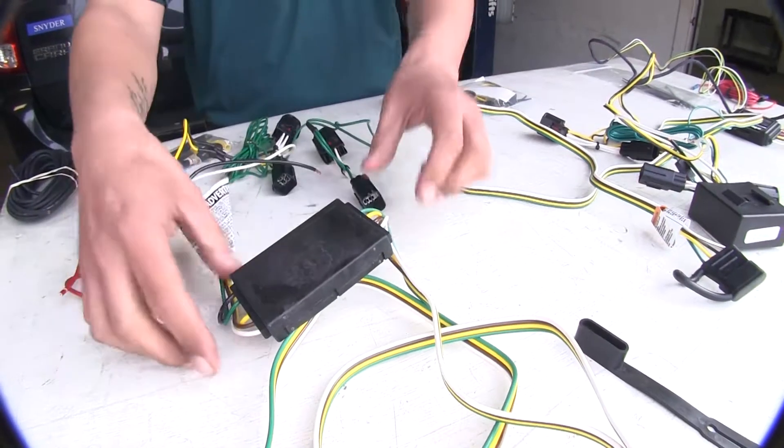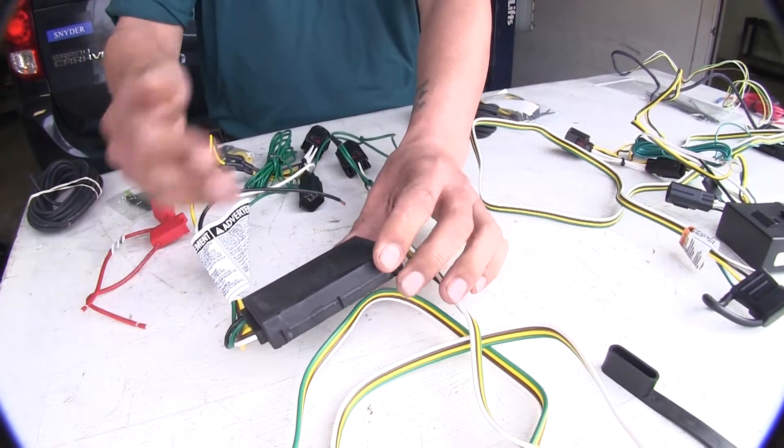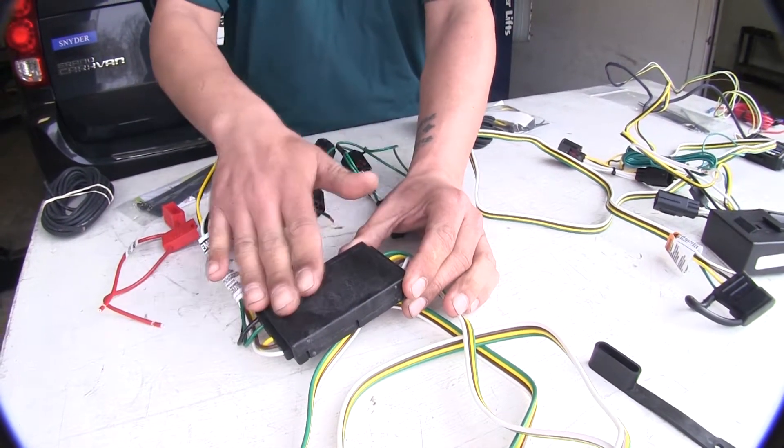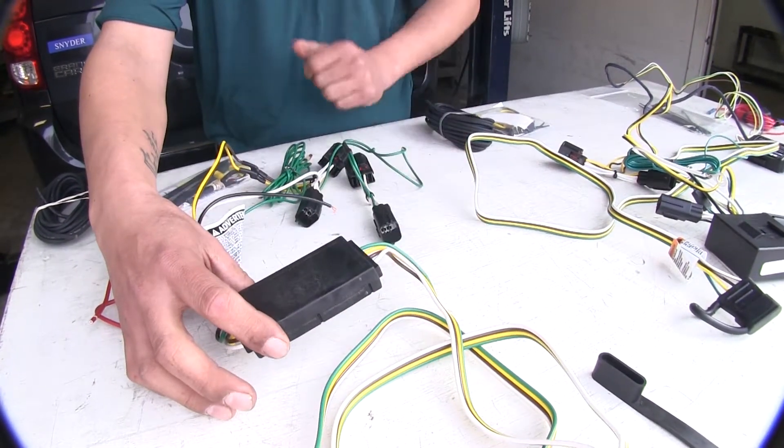Here with the Curt, you can see it's a thinner box, and it's going to mount the same way as the Tekonsha with some double-sided tape, and you can mount it anywhere. This may be a little easier because it is thinner to find a spot to mount it.